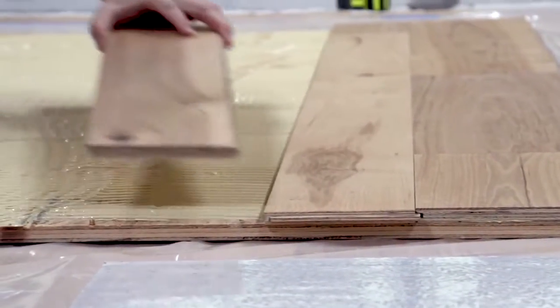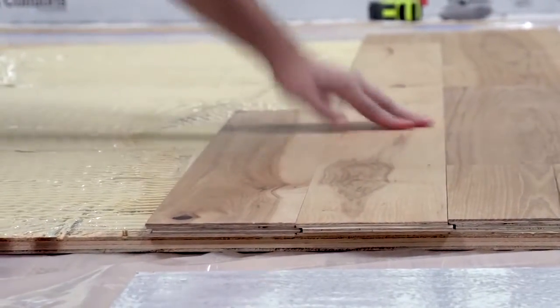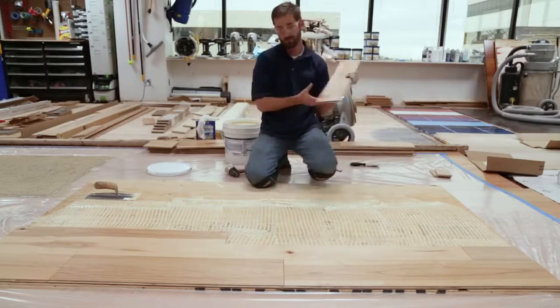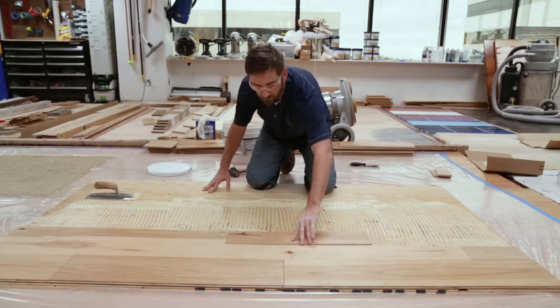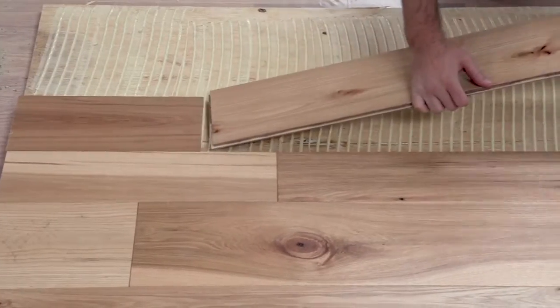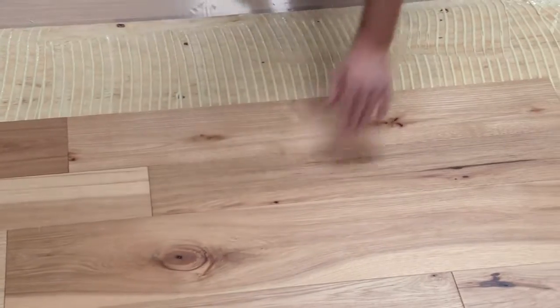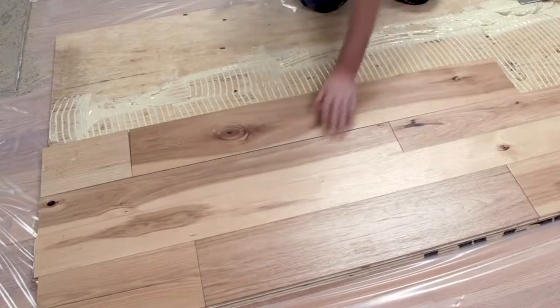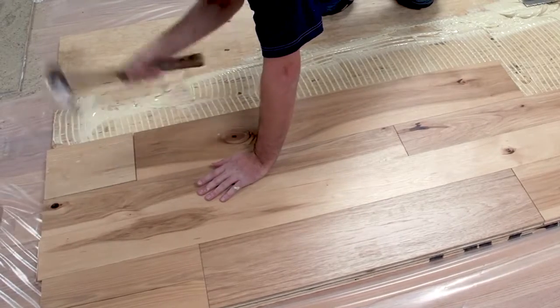To install the flooring, begin by positioning the tongue into the groove at a 45-degree angle, simultaneously continuing to push the tongue in while lowering the board to floor level, laying it fully into the adhesive. Use your hands and body weight to position the board and fully seat the tongue, groove, and end joint, pushing the board tight. If needed, use a rubber mallet and tapping block to assist for a tight fit.